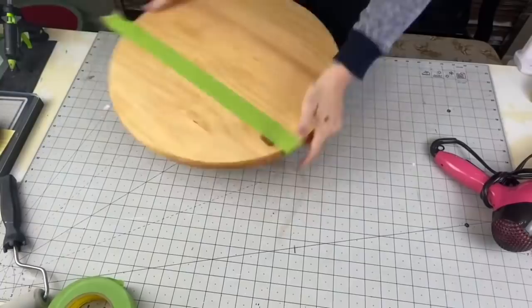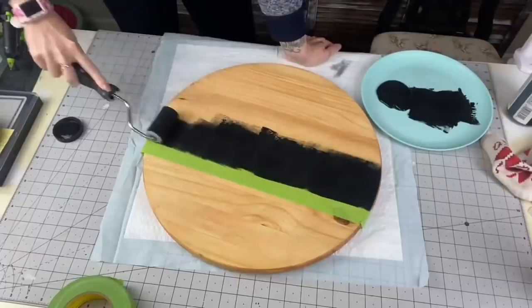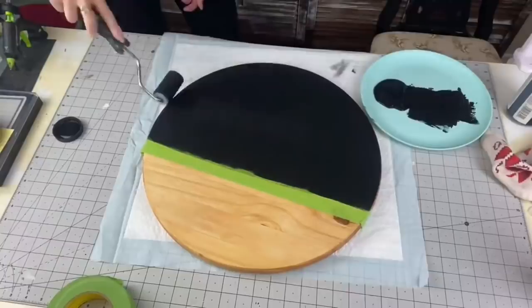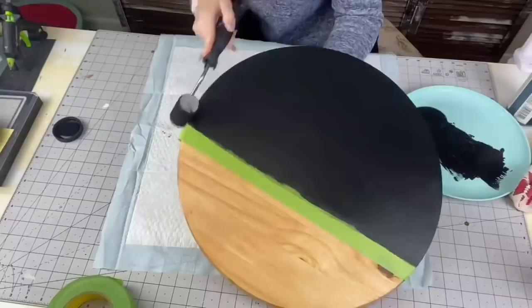Go ahead and make sure you tape off the sides — there are lines on the sides too, so make sure to follow them. Then we're going to take Rich Black by Folk Art and our sponge roller. The sponge roller is the way to go; if you use a brush you are going to leave brush strokes which create ridges in your paint. If you put your stencil on top of that paint, the paint is going to seep underneath your stencil vinyl into all those little ridges.